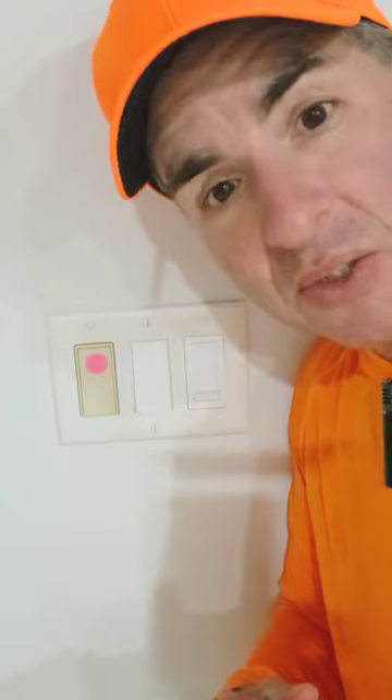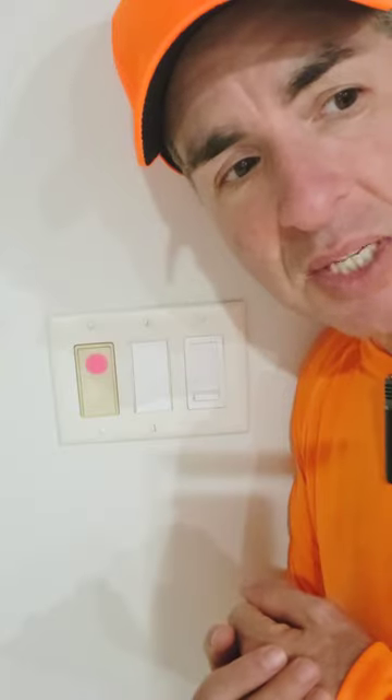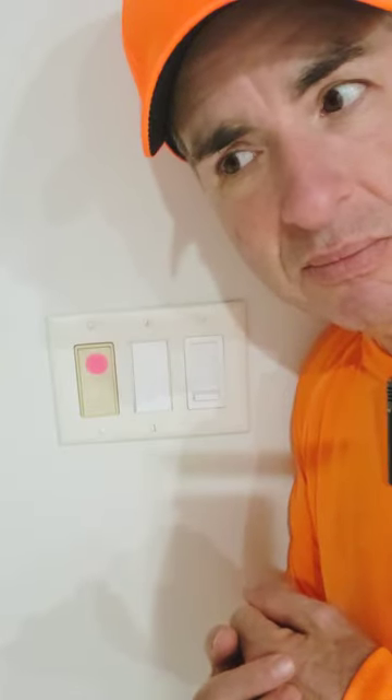I'm going to go ahead and turn the lights off with my voice through this light switch. Ziggy, turn off the kitchen light. There we go. Ziggy, turn on the kitchen light.